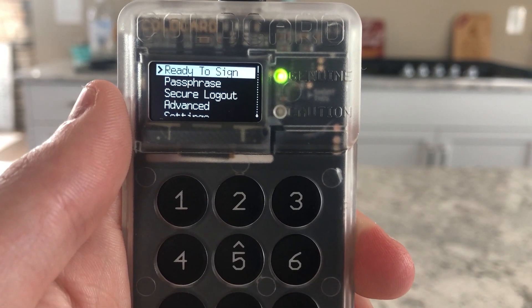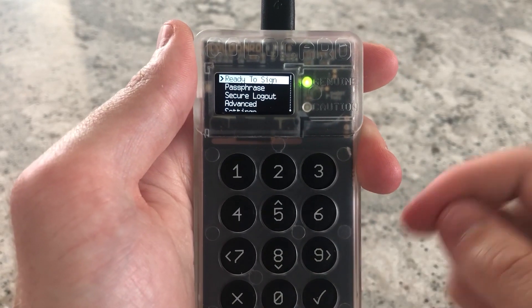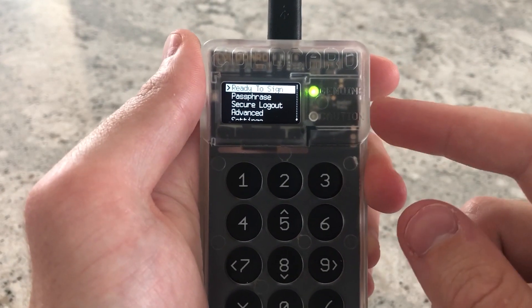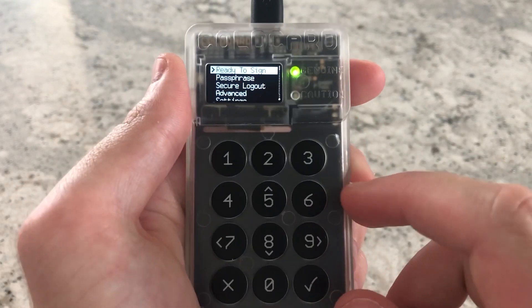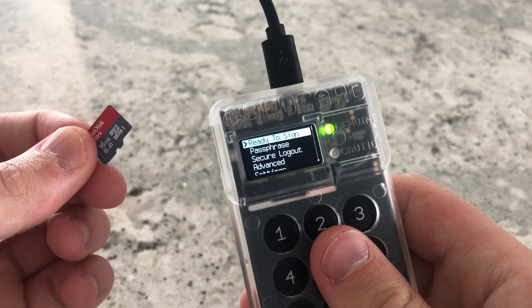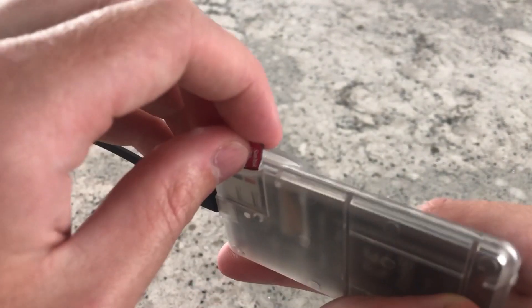Next we're actually going to get Wasabi Wallet running with this. Now, how do we do that? I recommend never ever plugging the ColdCard into a computer. Instead, we're going to use an SD card — I got this one from CVS for about 20 bucks — and plug it in.